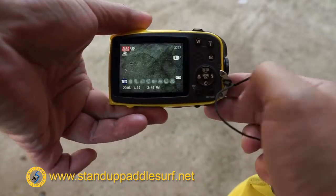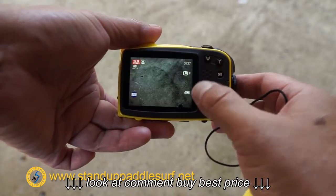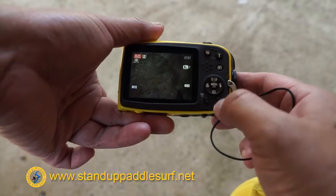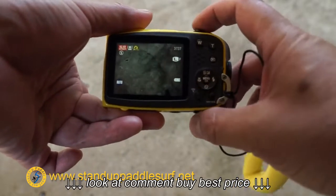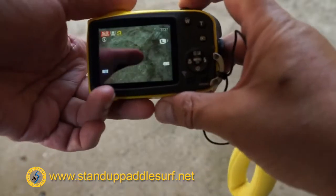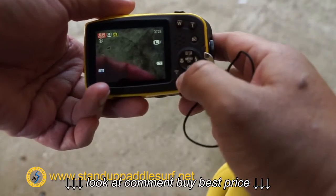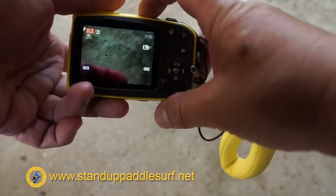It has a whole bunch of features. It has the macro mode, has the flash — don't really need that in the water. It has this button right here for burst, so I can push that and it shoots a whole bunch of pictures. But mainly I'm using this thing for video — let me take the burst off.